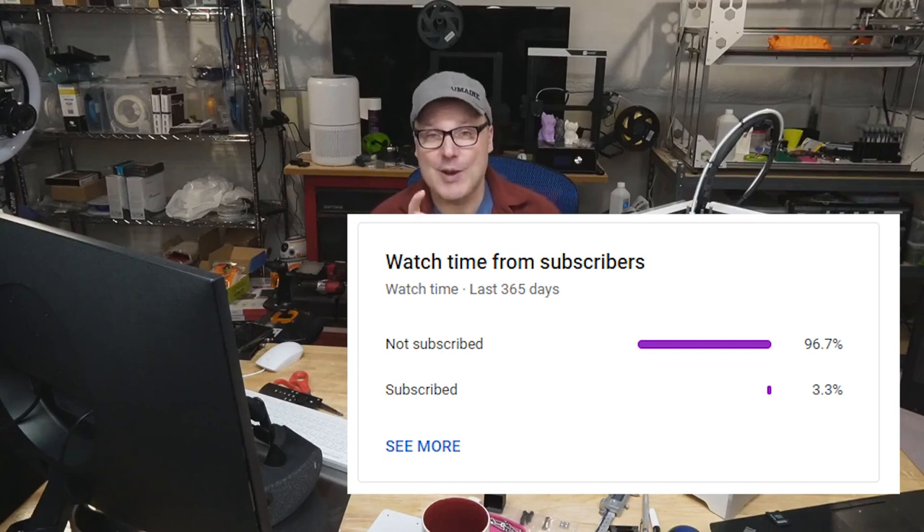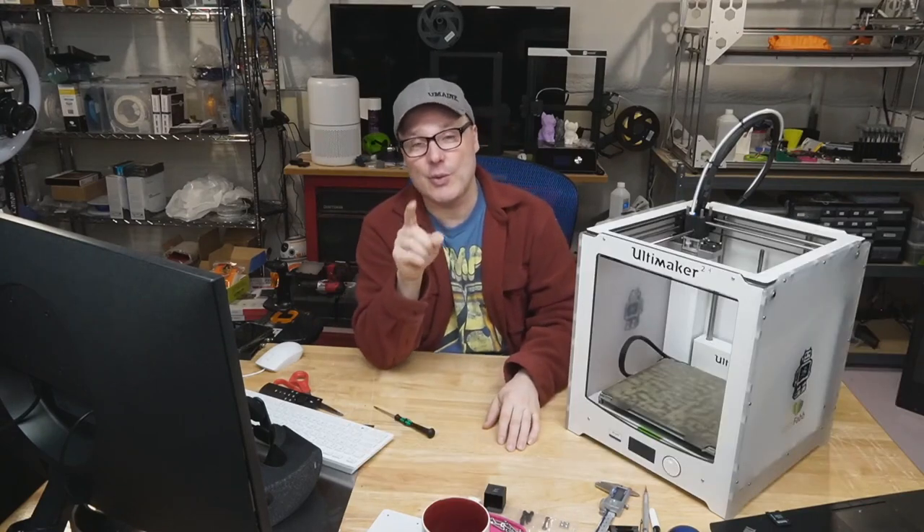97% of you guys are not subscribers and I really wish you were. So hit the button down below, become a subscriber. I don't want you to miss any of my cool videos.